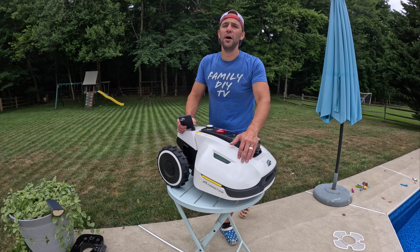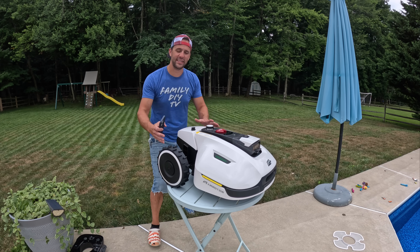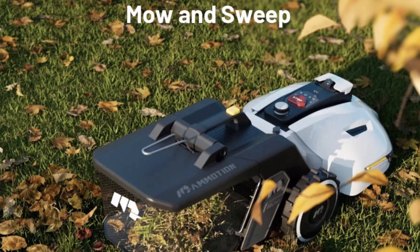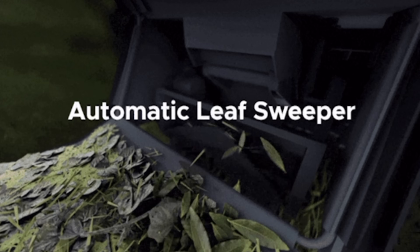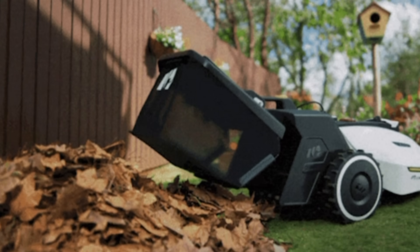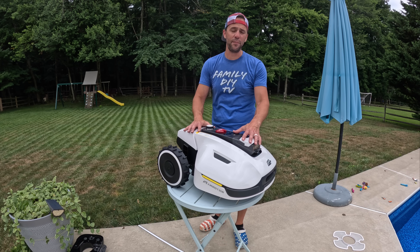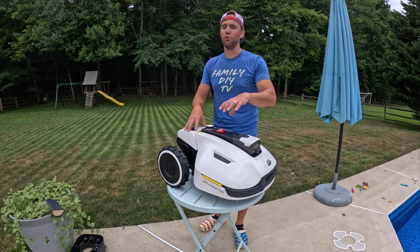This is the Momotion lawn sweeping mower — yes, lawn sweeping — which means it has an actual basket. I don't have it yet but you can install a basket on here, so when it's mowing the lawn it actually picks up the grass and puts it into the basket. Then using an app you can have it go and dump this in a certain spot in your lawn.